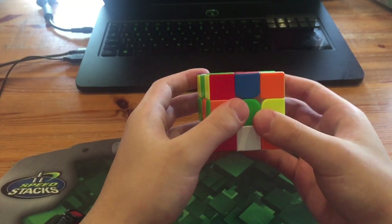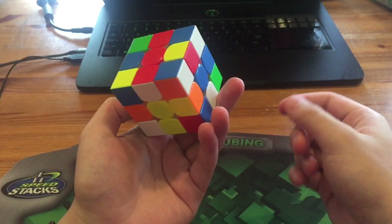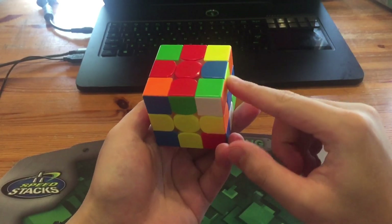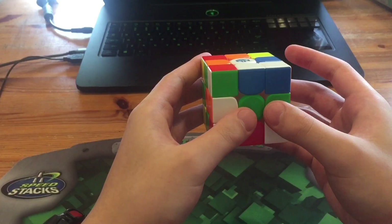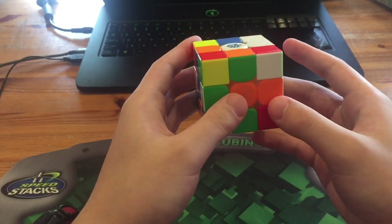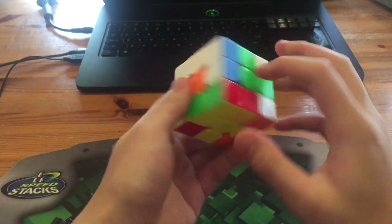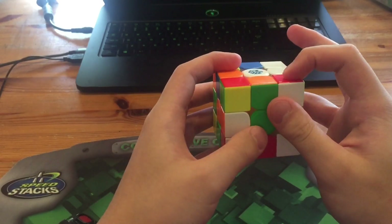What he did was yellow cross, and then D' L' to insert these two, then R2' F, and then he did R. What he did was Y' and then insert this and then do a D.